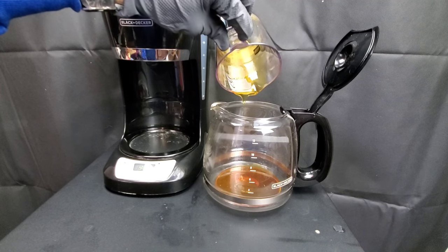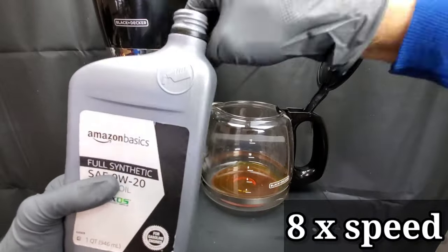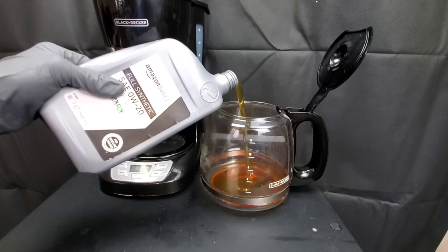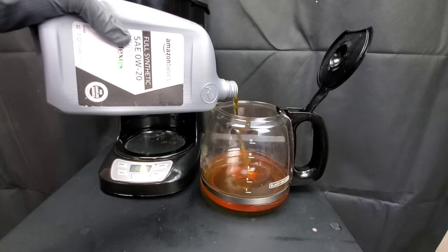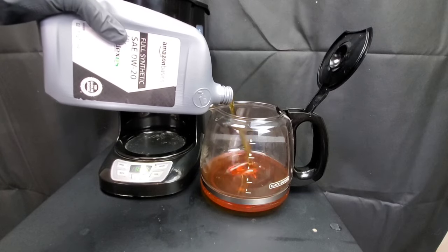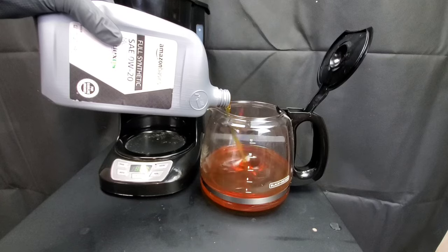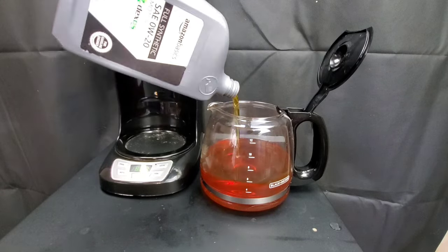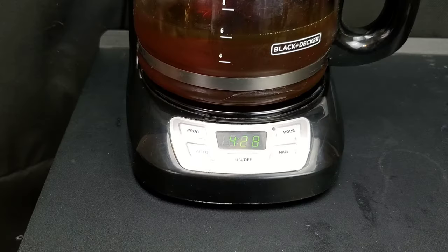STP claims to help with engine oil breakdown and extended oil drain intervals, but is this actually true or will this hurt your engine oil? Make sure you comment below letting us know what your experience is with these oil additives — do they actually help or have you had problems? Share with the NIA community so it helps others save their hard-earned money and not destroy their engine.